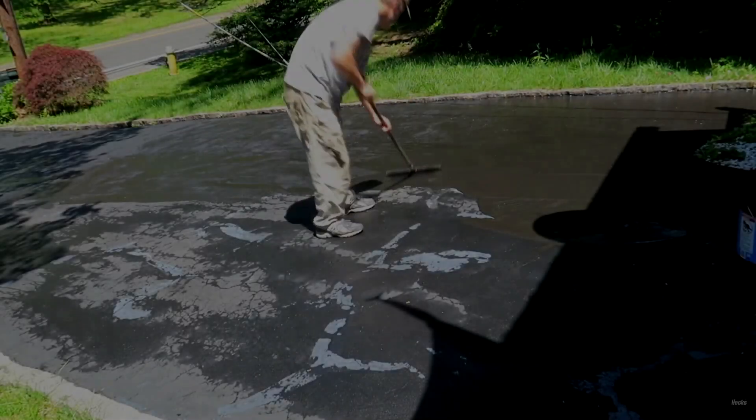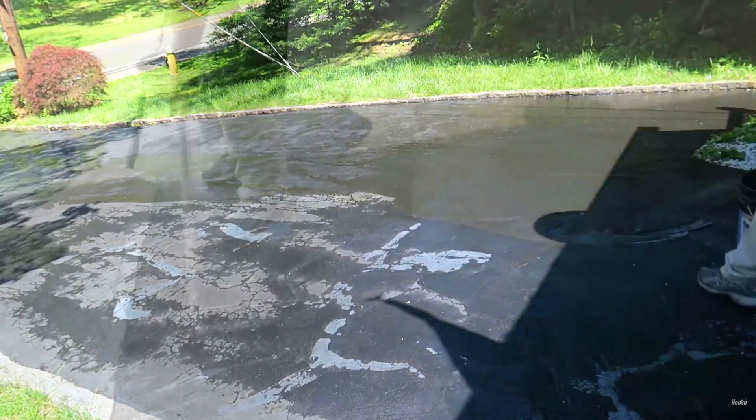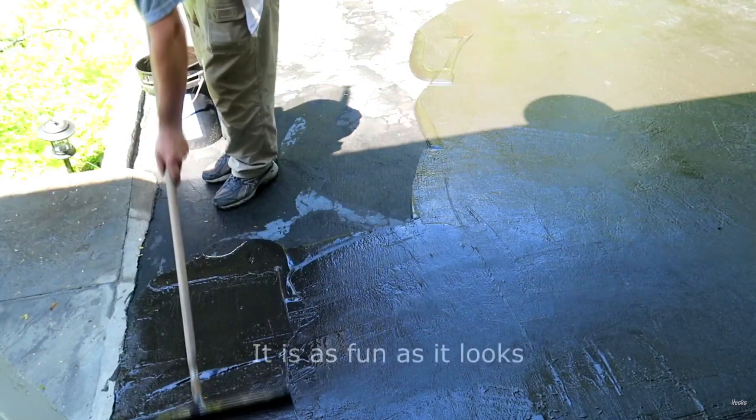This is a pretty simple blade for spreading sealer over your driveway. I've used this many times. It's got good construction and it's very solid.